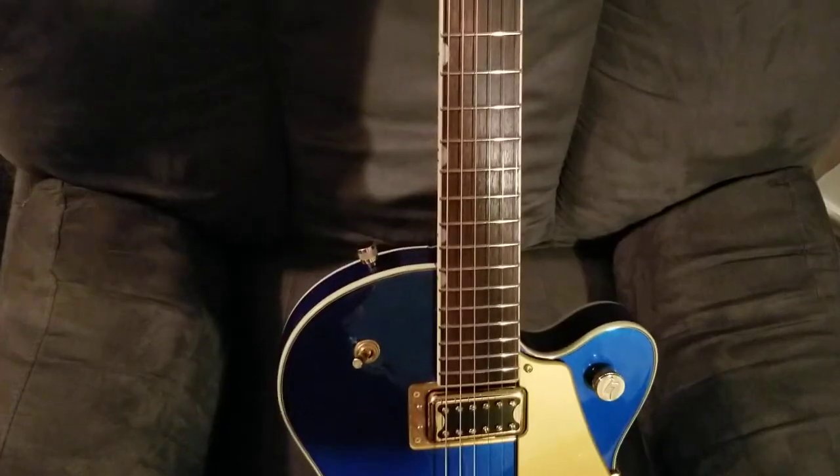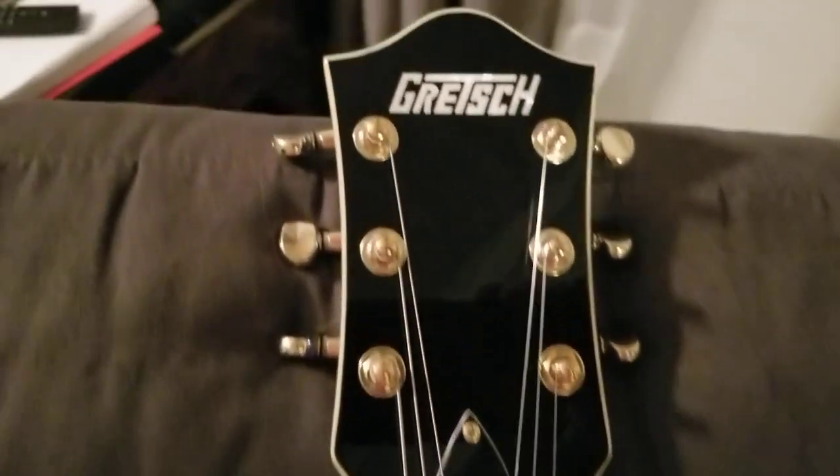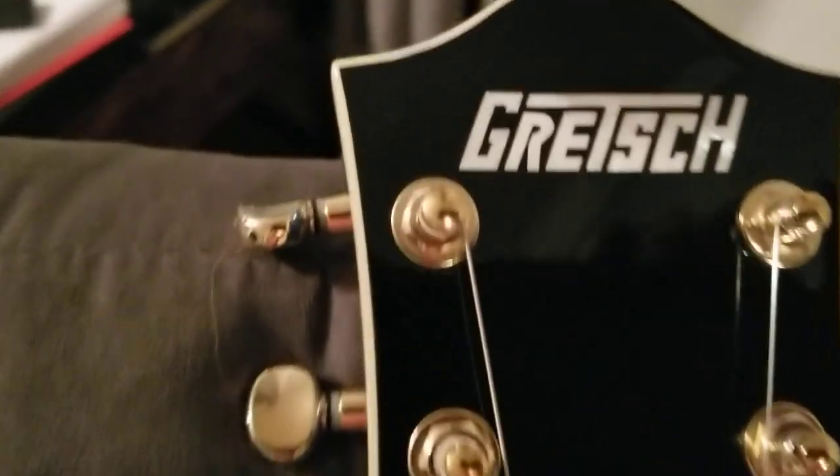Here we are back — here is the headstock, the Gretsch.